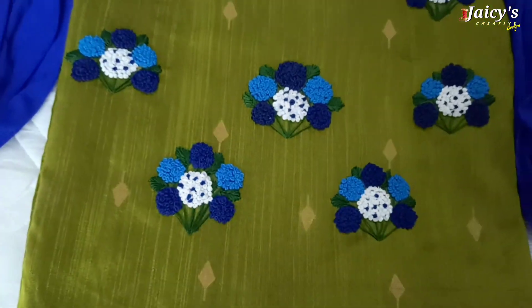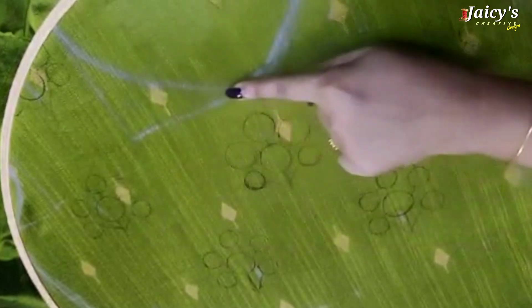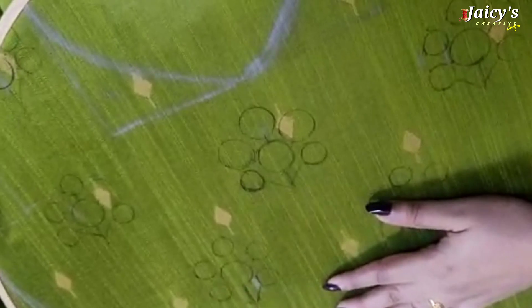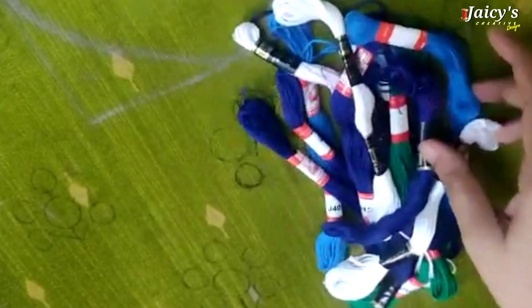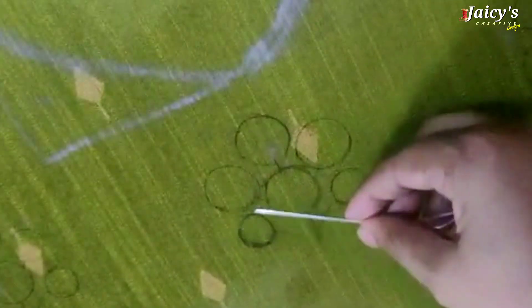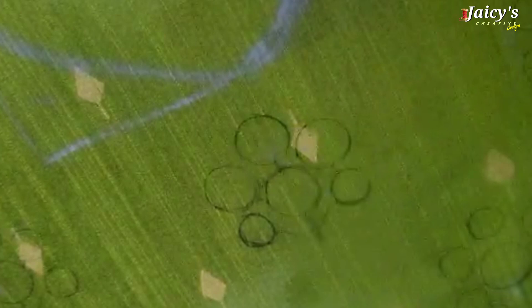I am going to try this design on this material. This is a round shape, and these are the angle threads. This is dark blue and this is light blue. I am going to try this one.